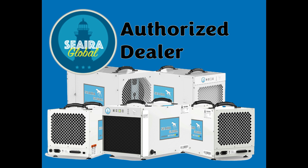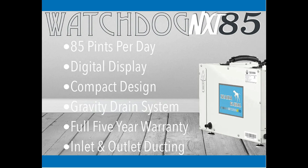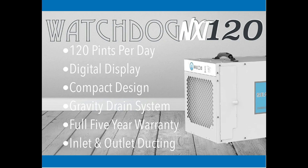Hello from 4J Hose and Supply, your authorized dealer of Sierra Global Watchdog NXT dehumidifiers, including the NXT 60, 85, NXT 85C, the NXT 120, and the NXT 120C.